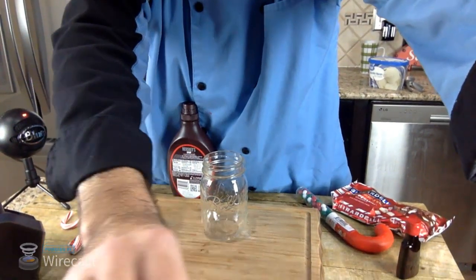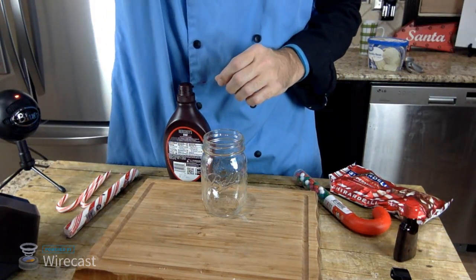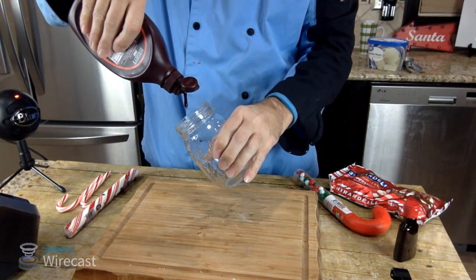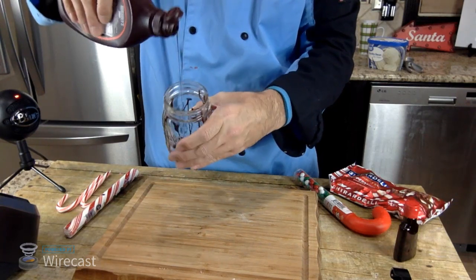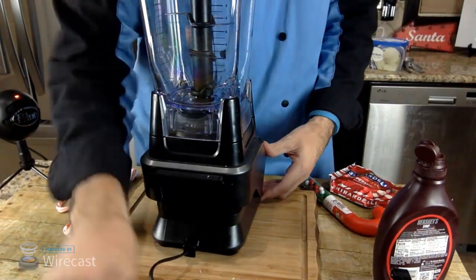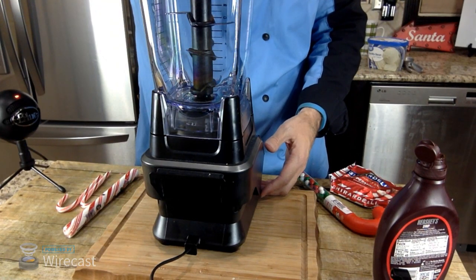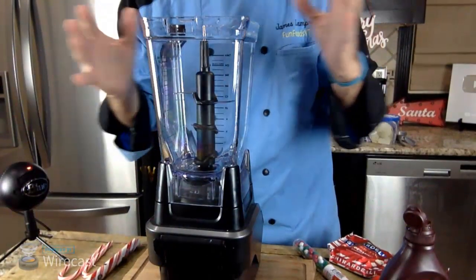Most of the decorations are going to be done after we make the milkshake on this one. Let me angle the camera down so we can see everything. I'm going to drizzle a little bit of chocolate sauce in the glass like that - since we're making a chocolate peppermint anyway, there we go, that's our chocolate in there.